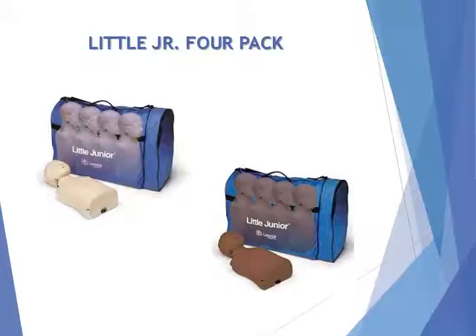Product Benefits. Educationally effective by offering all of the essential features necessary for learning child CPR. Affordability through increased hands-on practice by allowing higher student-to-mannequin ratios. Realistic anatomical landmarks provide the essential features necessary to teach quality-appropriate CPR techniques.